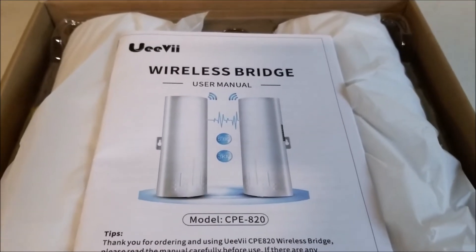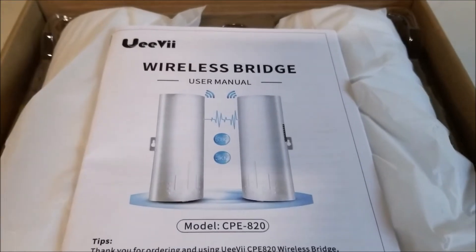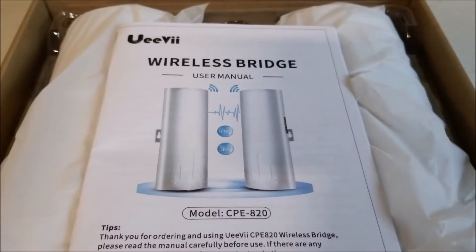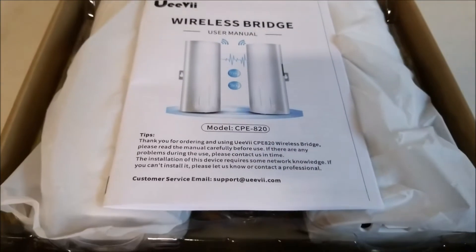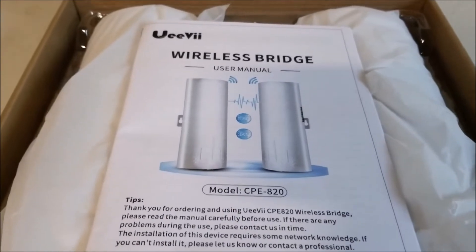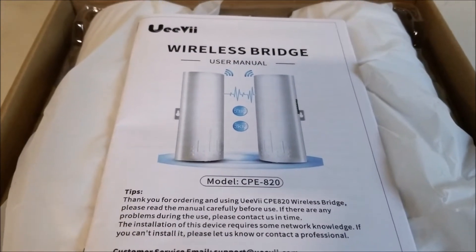You can use this on a detached garage or all kinds of things like that — any time you need to extend a network and you can't run an ethernet cable wirelessly. That's basically what it is. I'll jump online and show you the stats on it, and then I'll take it out of its box.